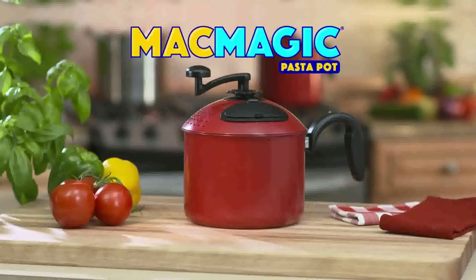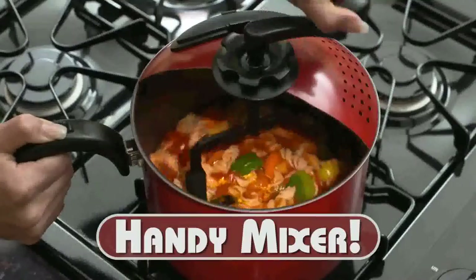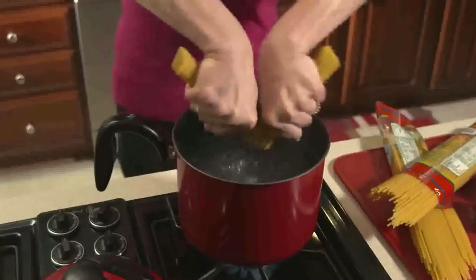Introducing Mac Magic, the world's first pasta pot with a built-in strainer and handy mixer right in the lid. Now make an entire pasta dinner in just one pot. It's easy.